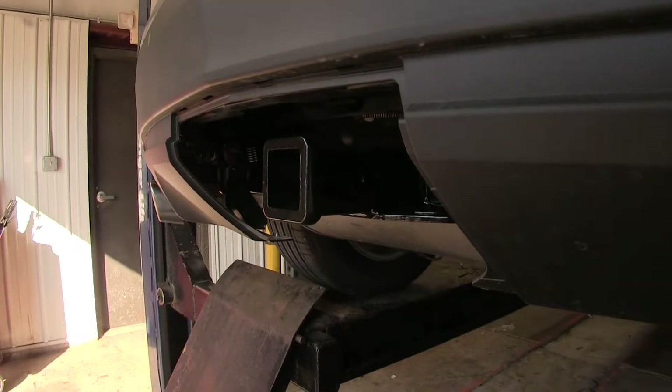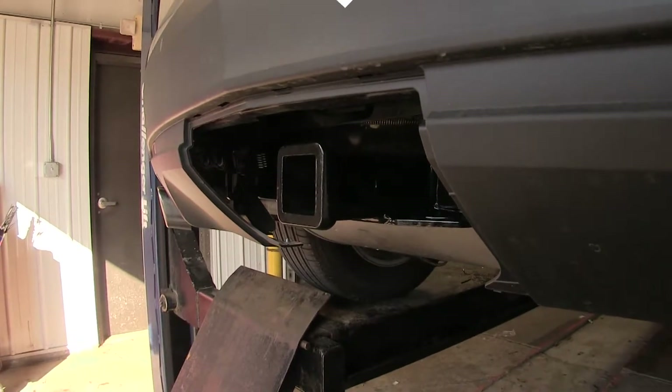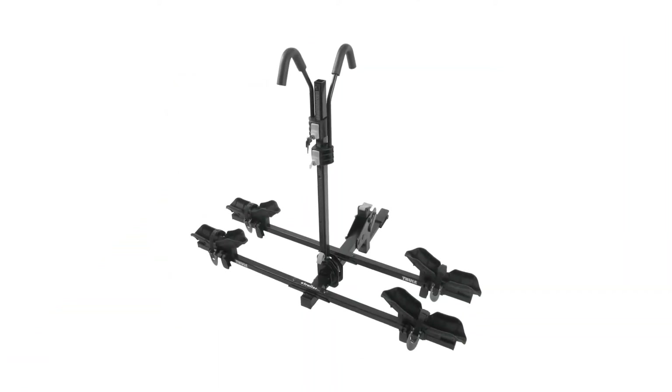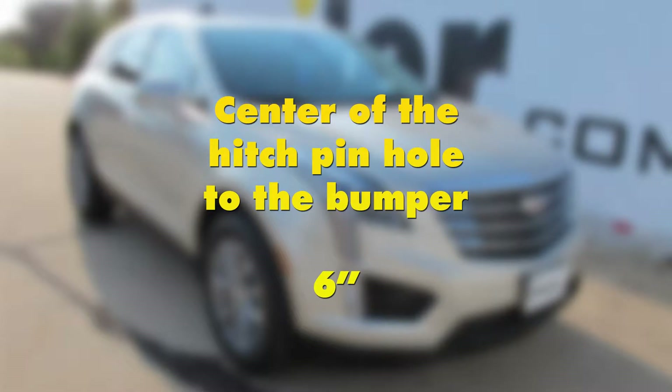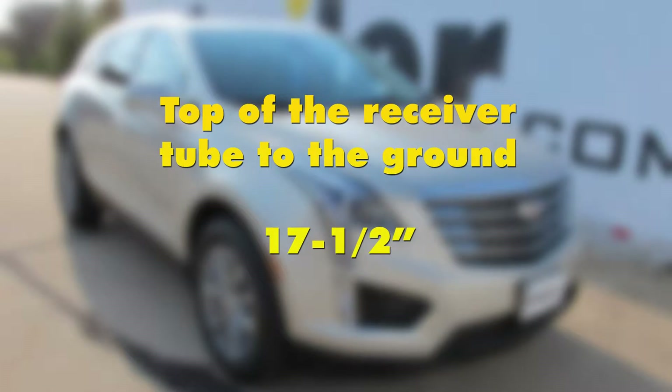Now for a few measurements to better assist you in choosing any hitch-mounted accessory you may need, such as a ball mount, bike rack, or cargo carrier: you're looking at about 6 inches from the center of the hitch pin hole to the rearmost part of the back bumper, and about 17 and a half inches from the ground to the top of the Class 3, 2-inch receiver opening.